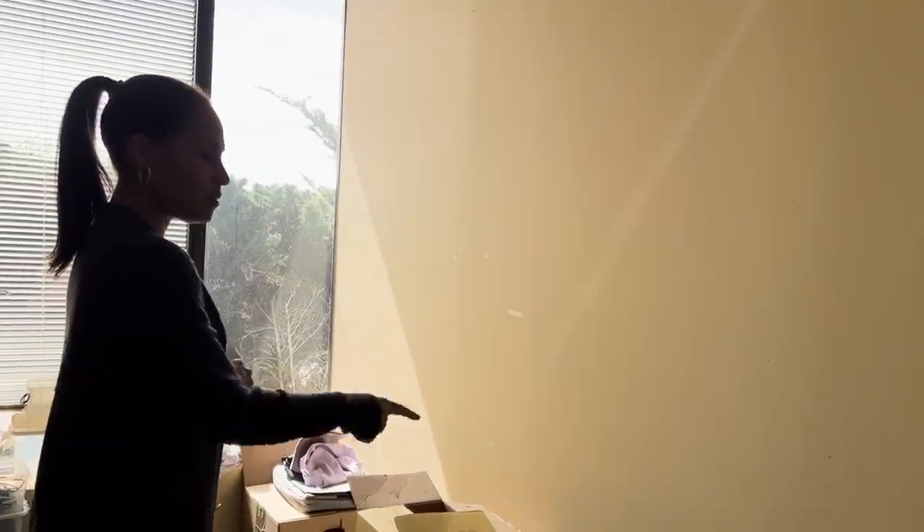I promised you a studio tour — so cut to the studio tour. Hello and welcome. This is the room I haven't had any time for. We have high hopes for it though — it has a lot of sunlight. We're thinking a meeting room, inspiration room. It's not very inspiring right now, but we'll get back to you. This is a hallway filled with stuff we haven't put up yet. We don't know what people did here, but there's spilt coffee all over this unit.